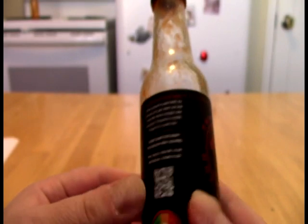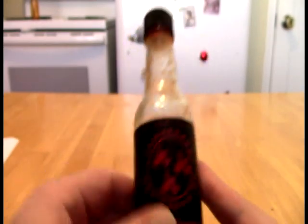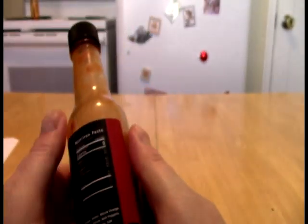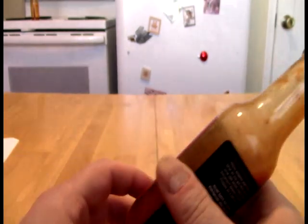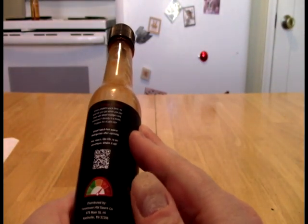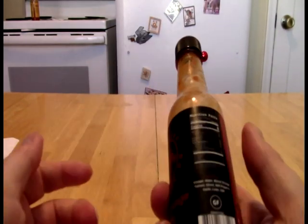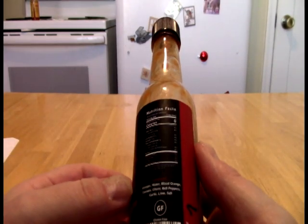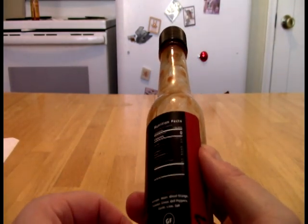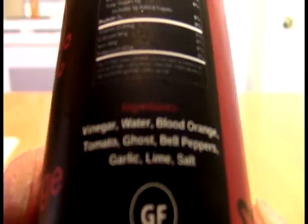Is Tennessee becoming the new hotbed for hot sauce? I don't know, but I have seen a few sauces from there this year. Perhaps. This, I think, is a relatively new company — I don't know how long they've been around. I have not come across them prior to seeing them on the hallowed shelves of Burn Your Tongue.